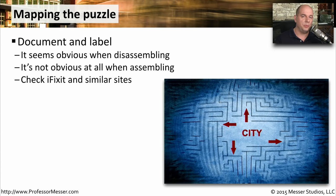When you're working with these laptops and mobile devices, you might want to take a little bit of extra time and document exactly what you're doing when you're taking things apart. When you're taking things apart, it may be very obvious where things go. But when you start putting things back together, you may run into some problems. You may want to document this yourself as you go, or you can use third-party sites like iFixit that provide pictures of disassembly and the reassembly of these devices.